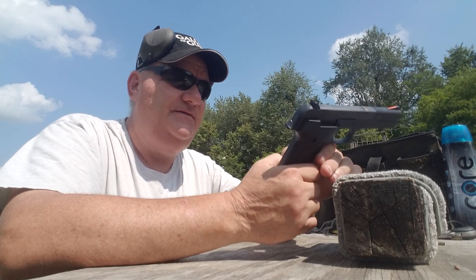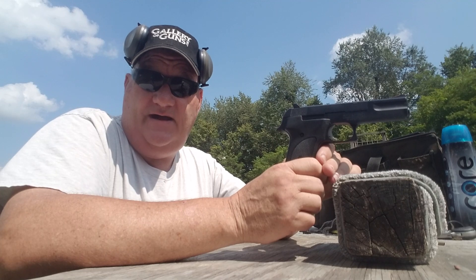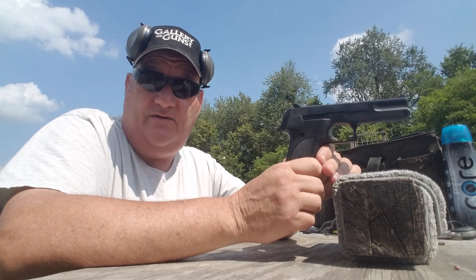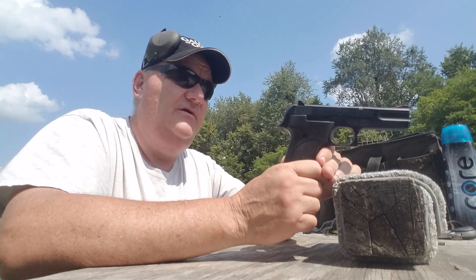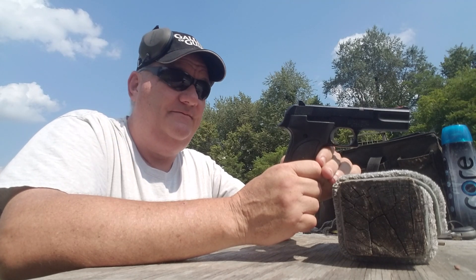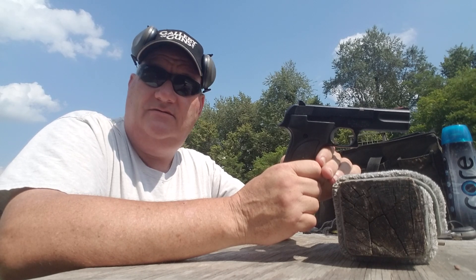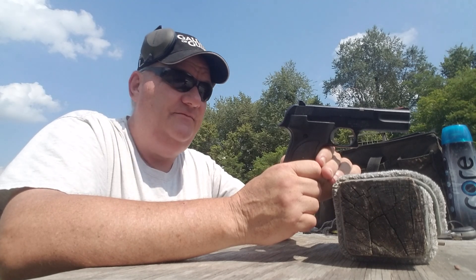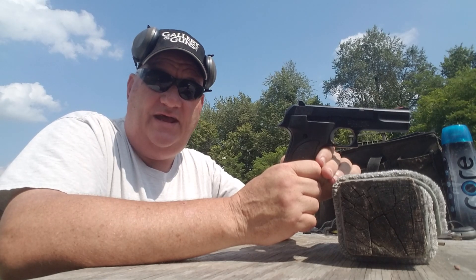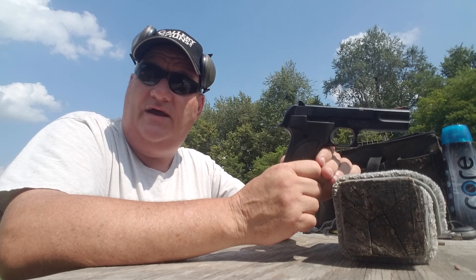So, is it a defensive gun? There's no thug out there looking forward to getting shot five or ten times with a .22 caliber pistol, I'll give you that. Is it my choice as a defensive gun? No. Is it serviceable as a home defense firearm? Yeah, it is. You can plug a guy two or three times if you had to, wait for the effect, and then plug him two or three more times and still have some ammo left.